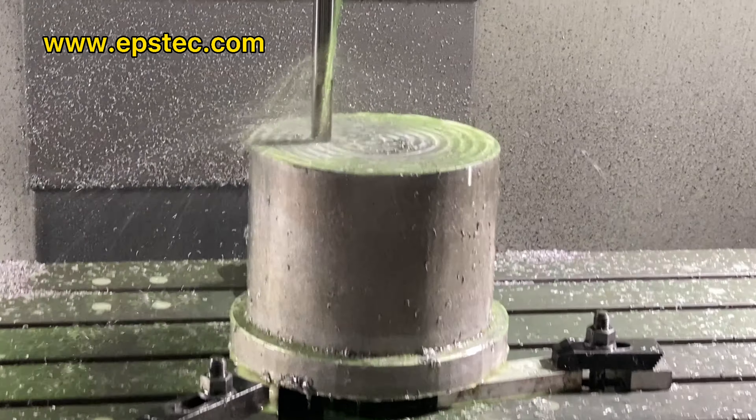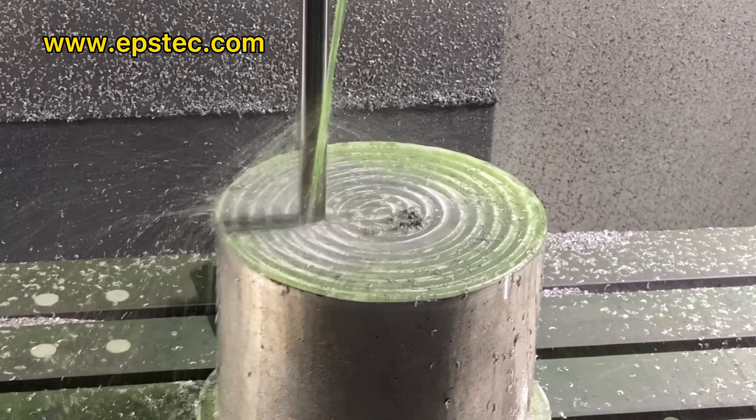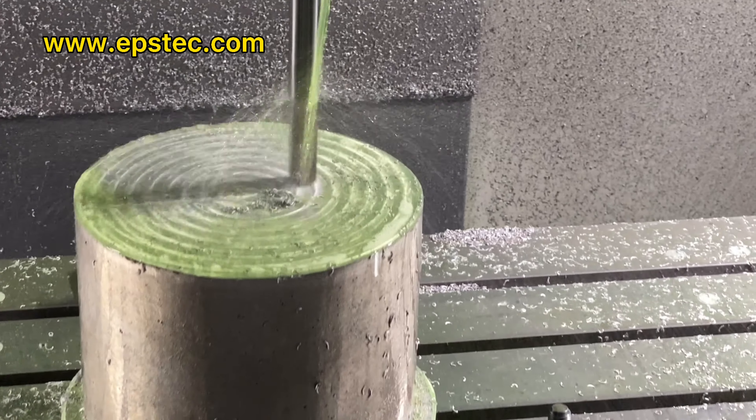First is 202 mm, second is 151 mm, third is 133 mm.